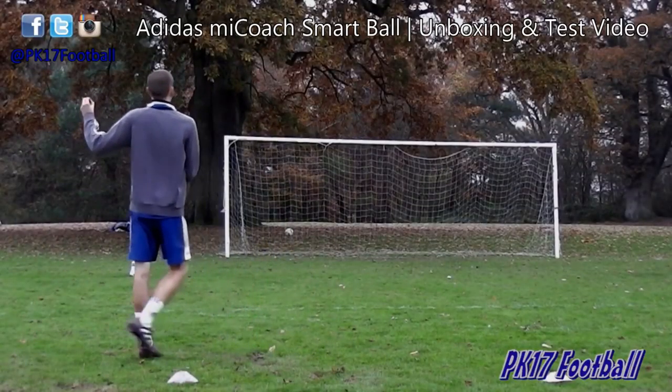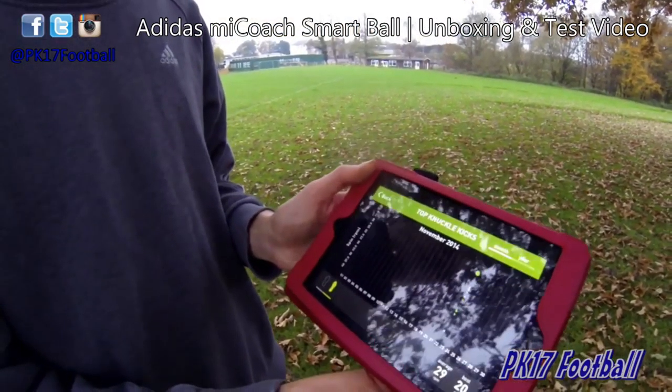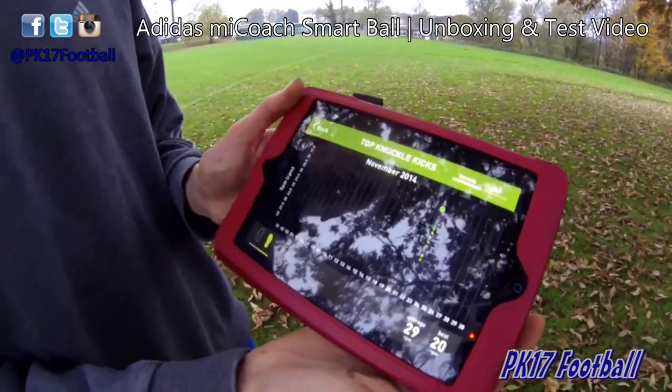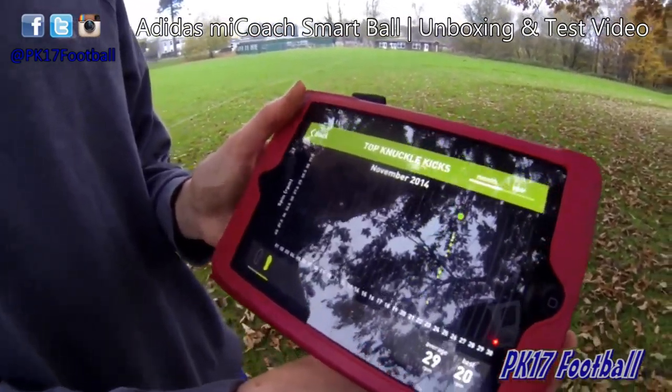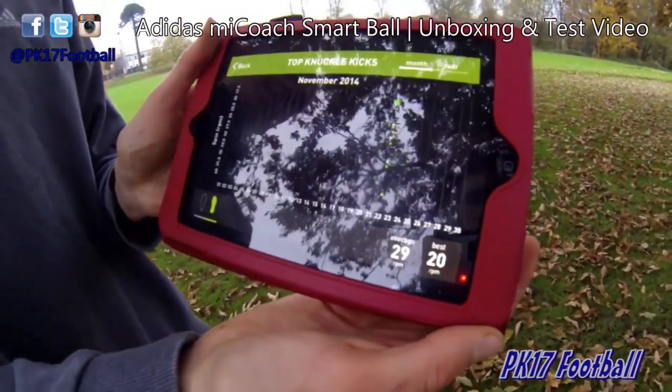My record in our most popular video was 20 RPM, I believe - don't remember exactly. I've just finished the session and these are the results of my best knuckleball free kicks from today: an average of 29 spin and my best one was 20. Let's see how we get on.